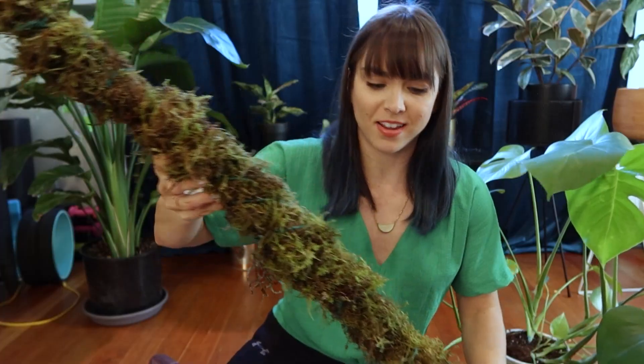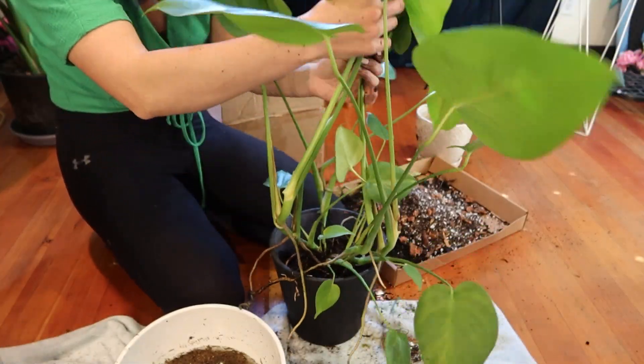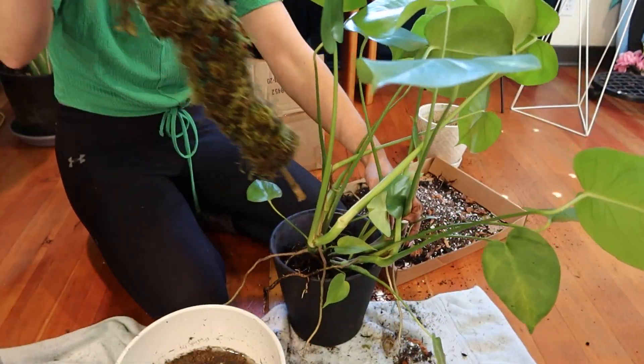And here we are! Look at that! Wow, this got really heavy.